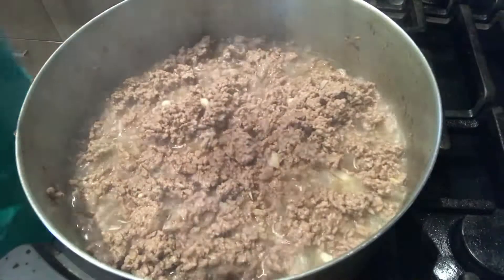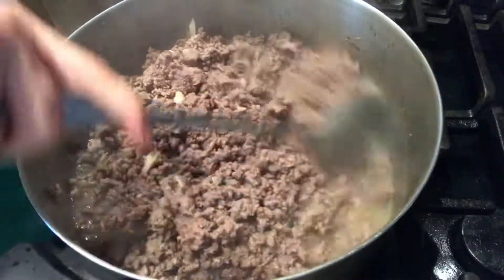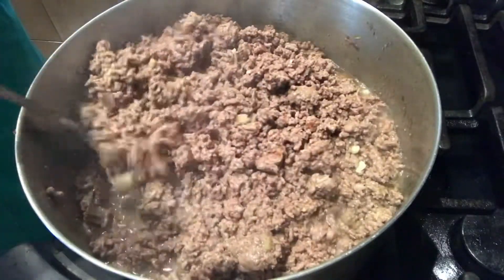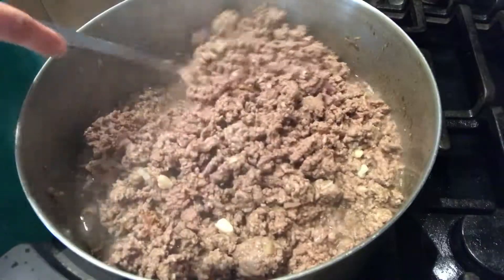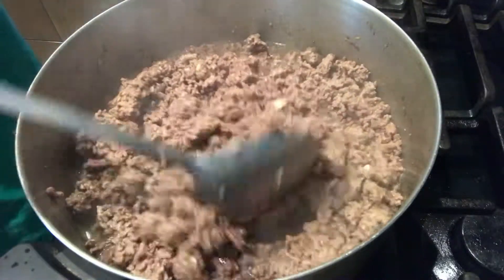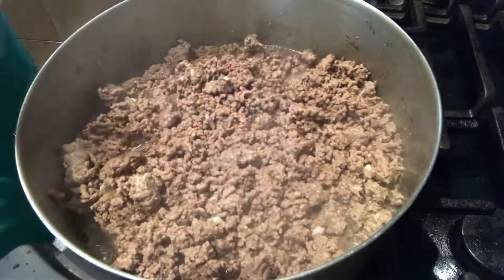After po nyan, cover po ulit natin. Wait po natin ng 5 to 10 minutes. After po ng 5 to 10 minutes, check po natin. Mas kumunti na po ang tubig ng ating ground beef. Ito pong ground beef natin, lean po ito. Konti po ang fats ng ating ground beef kaya po malaman po siya.